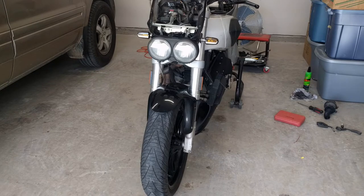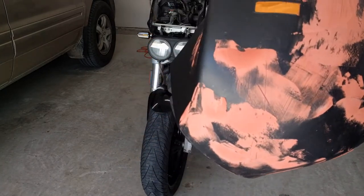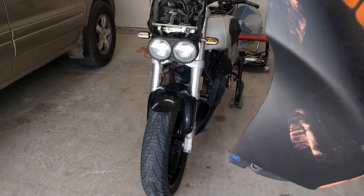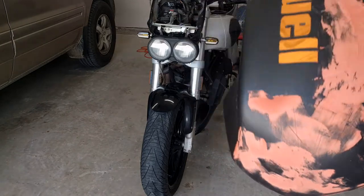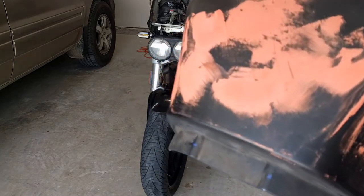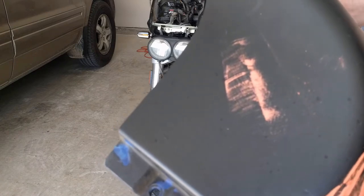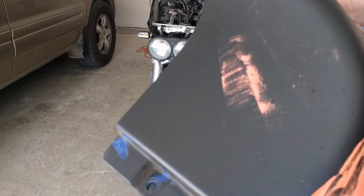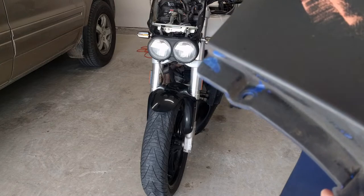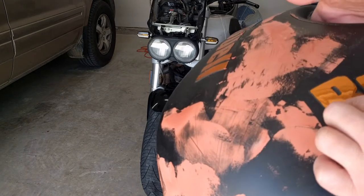Alright guys, so this is what I'm up to today. I bought a can of some PlastiDip and I'm going to make an attempt to clean it up a little bit. Just get some of the really deep scratches out of this paint - it's actually in the plastic. You might be able to see that. The camera isn't helping me out, but they're plainly visible to the naked eye. It's pretty bad. Whoever sanded this sanded it with way too low of a grit sandpaper.